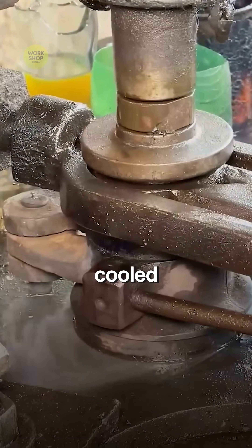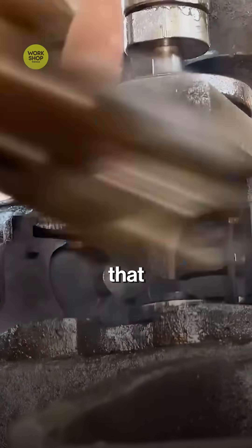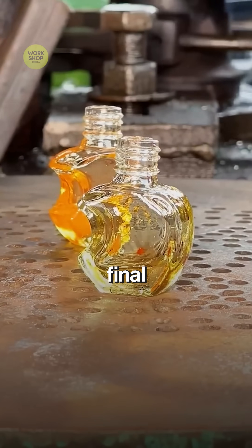The melt is cooled and leveled so every drop flows the same. A shear cuts equal gobs that drop to the forming section. The gob enters the blank mold for the first shape, then transfers to the blow mold for the final bottle.